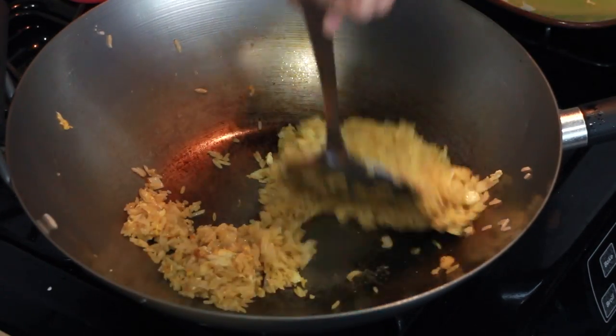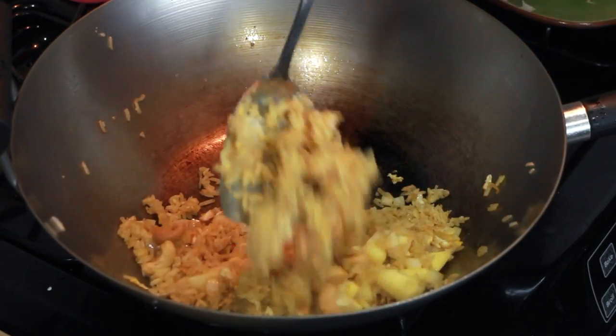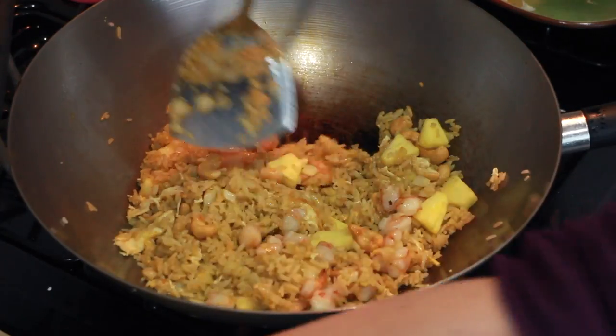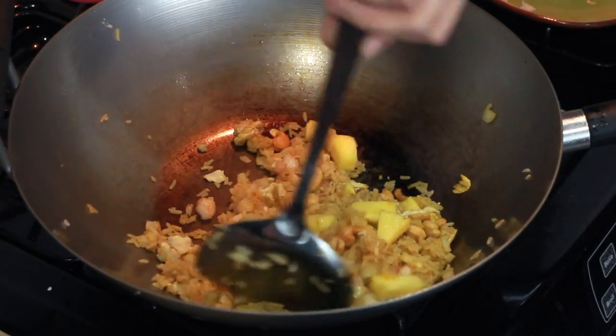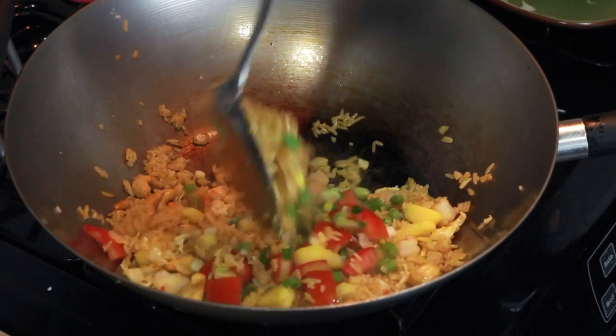When everything is mixed up, add cashews, pineapple and the small pieces of shrimp. Toss just to heat everything through and dry off the rice. Turn off the heat and stir in seeded tomatoes and green onions.